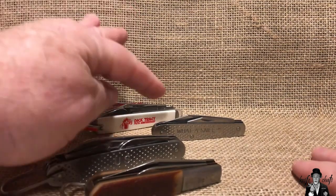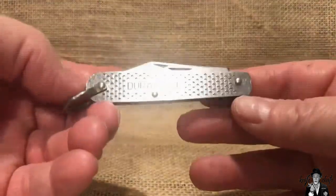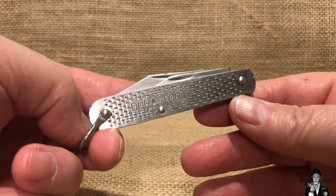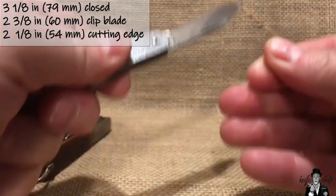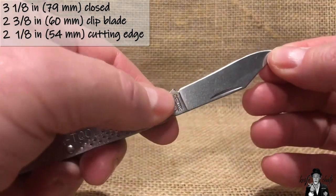If you want to know more about the DuraTool line and all this, go check out the earlier Water Knife video — I'll link to it in the description below. Now let's talk about what we're here for: the latest of my DuraTool knives, and that is right here — the DuraTool Workhorse. It's not a very big knife; it's 3 and 1/8 inches long. You've got a clip blade that is 2 and 3/8 inches long with a 2 and 1/8 inch cutting edge.